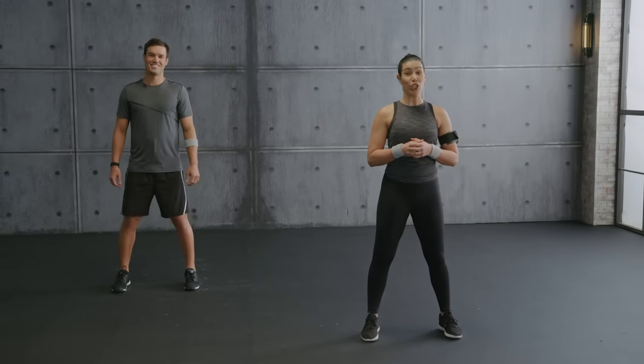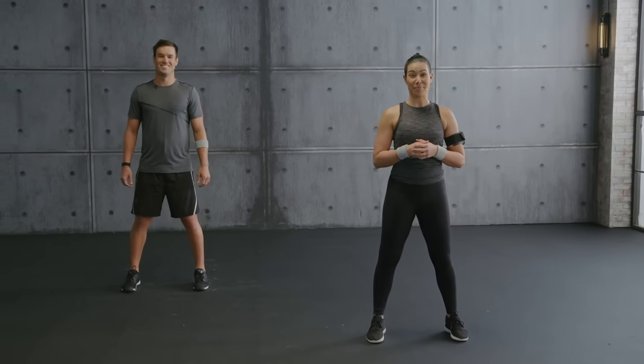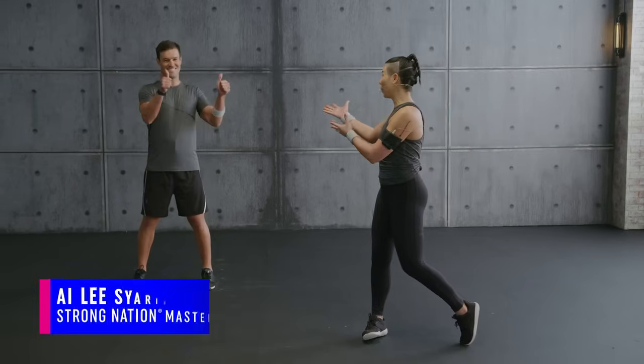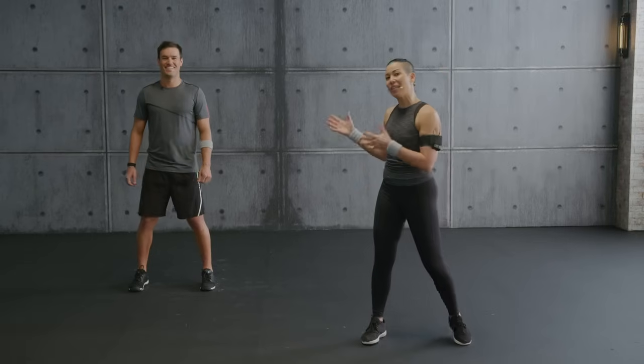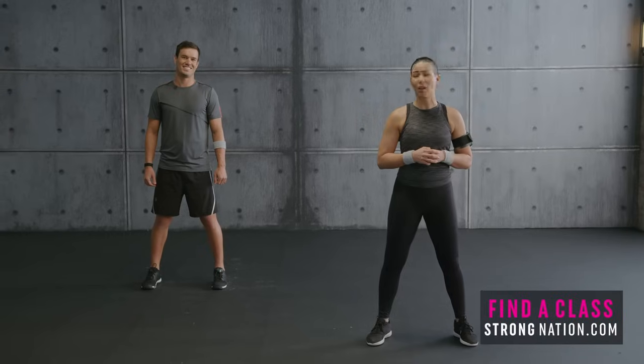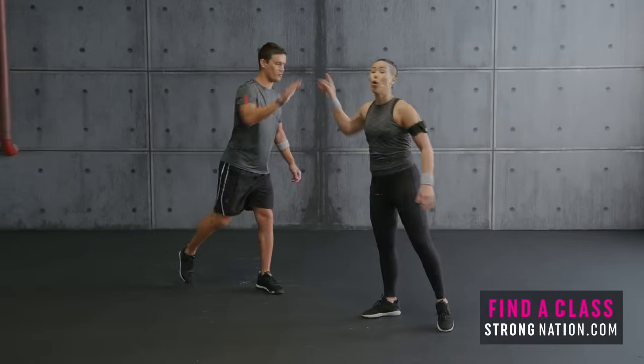Hey team, this is Workout 3 from the Strong Nation 20-minute series. I'm Ailey and I will guide you through this class. I'm here with Aurelio — he will be showing the low intensity and the modification. Get ready to sweat and have a great workout with perfectly synced music. Aurelio, ready to go — warm up, let's do it!